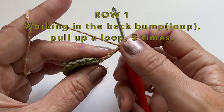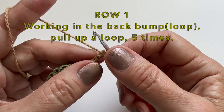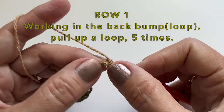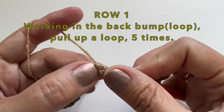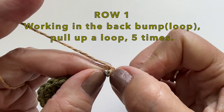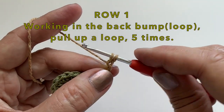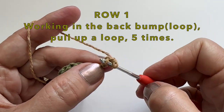We will then chain 5. For row 1 we will be working in the back bump — that's that little loop on the back of the chain. We will start in the very first one here. It can be kind of tricky, so just get your hook and insert it into that little back bump and we will pull up a loop. We will do this for each chain, so you will be doing it 5 times.